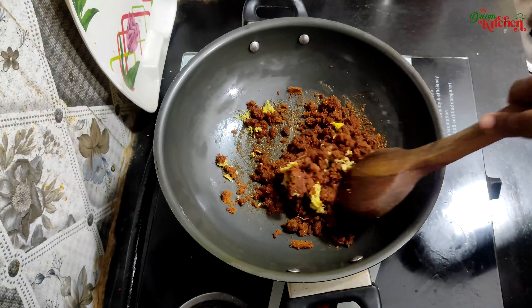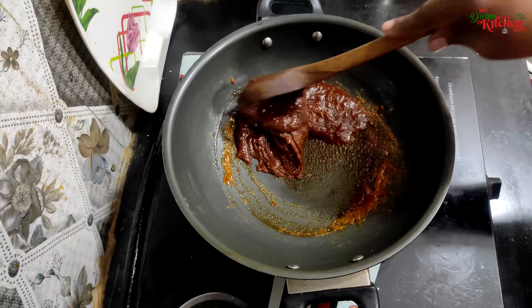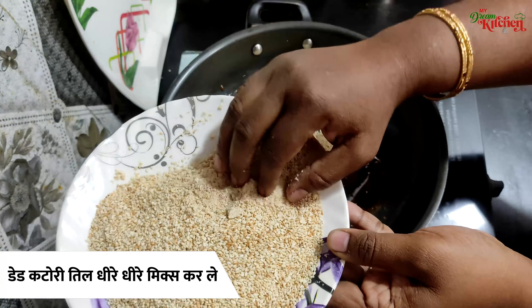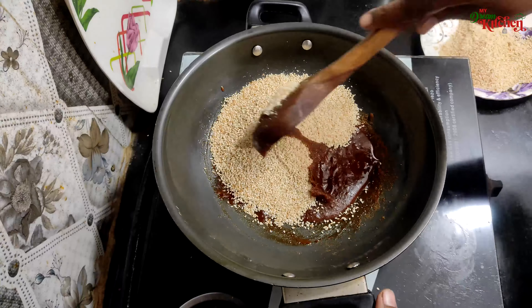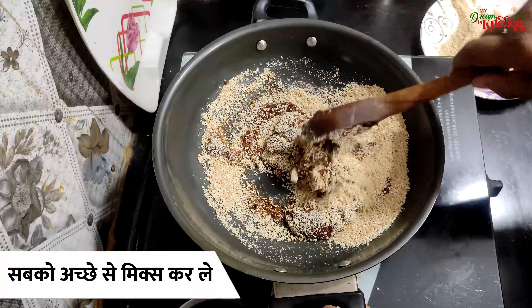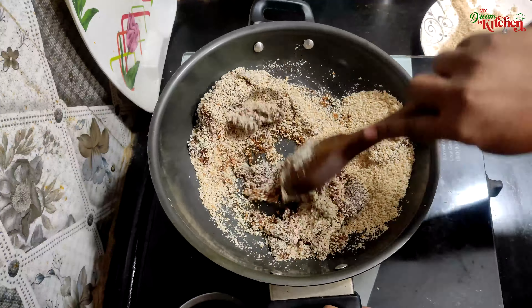Add a year, fry up, add a half. Yes, I will take a few minutes. It's a little too. Let's go.